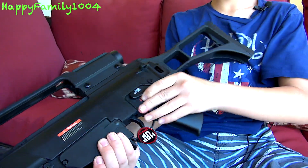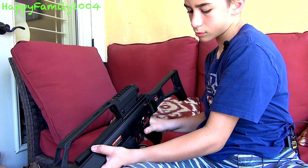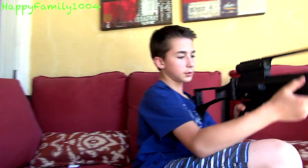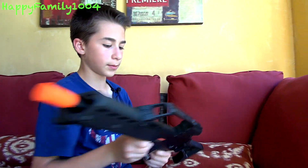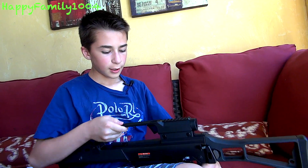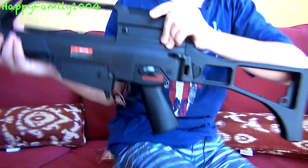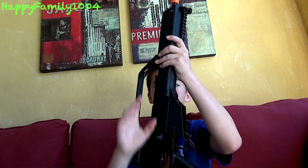If you're right-handed, you could use it like this. Or if you're left-handed, you can also use this side. It also has an ambidextrous fake bolt — if you're left-handed you can cock it like this, or if you're right-handed, cock it like this.